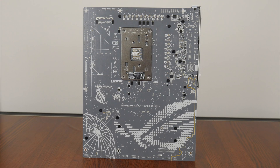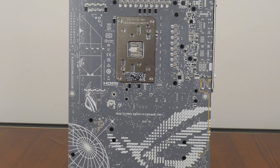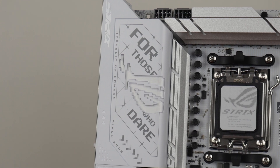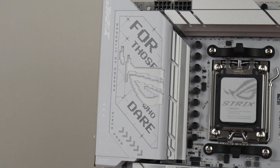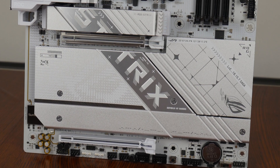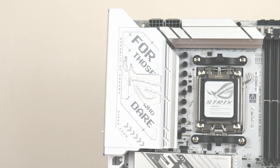Over on the rear of the board, we see that the PCB is coloured in grey, and we get a slew of ROG motifs which are a nice touch, in spite of the fact that most of these motifs would likely never see the light of day inside of a PC case. The X870A Gaming Wi-Fi comes with no shortage of ROG marketing motifs on it. That aside, the board comes with built-in RGB LEDs that can be found on the cover of the integrated I/O shield.